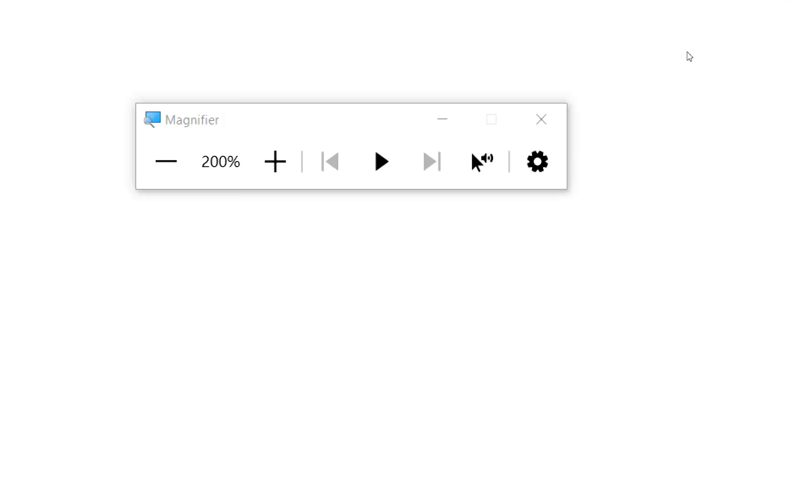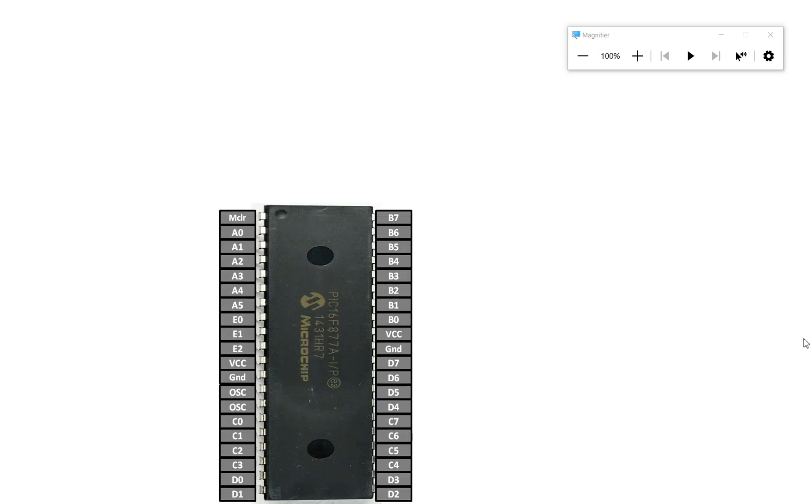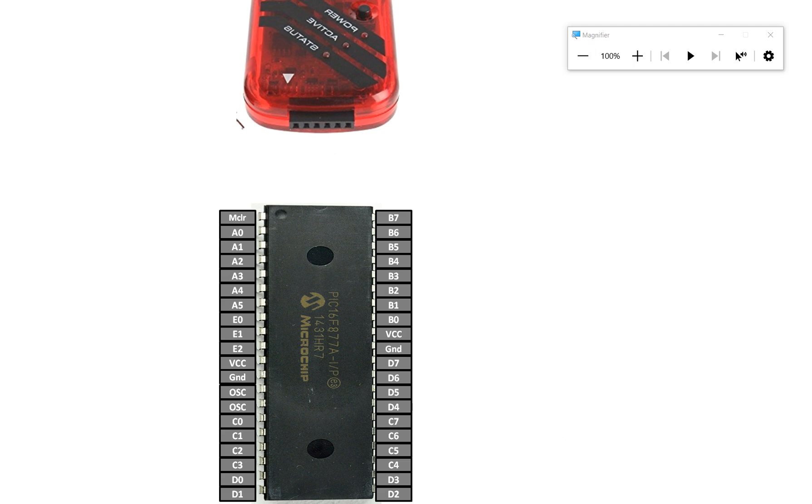I already have a video on setting up a PIC programmer — I'll share that link in the description. For your revision, I'm going to show the wiring again. This is our PIC16F877A microcontroller and this is our PICkit 3.5 programming device.